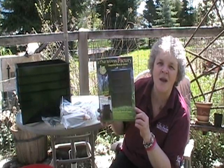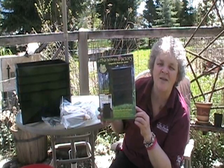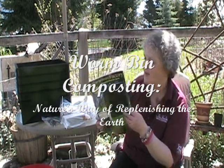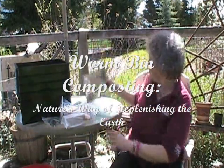I've also decided to start giving away my e-book with any orders on my website, so consider that you'll be getting Worm Bin Composting: Nature's Way of Replenishing the Earth, written by me. So this is really a great start here.